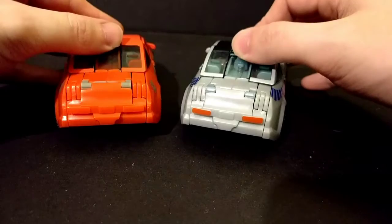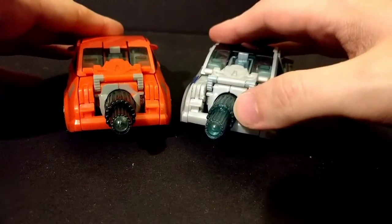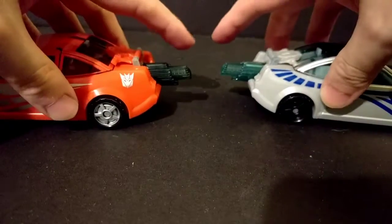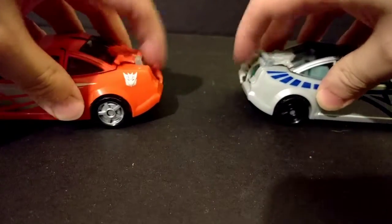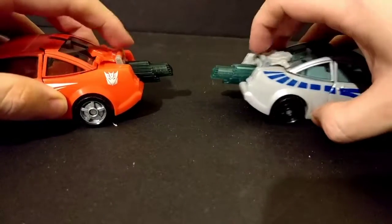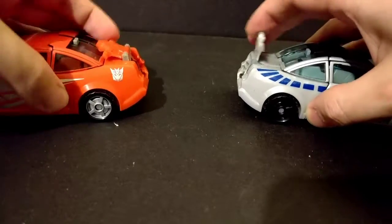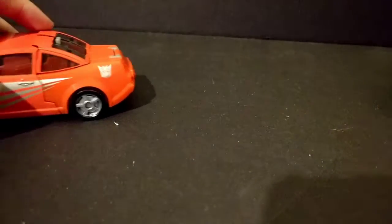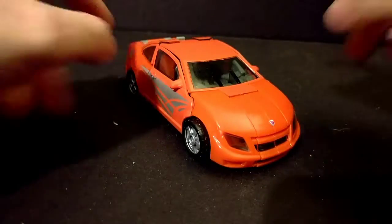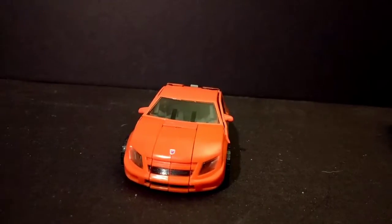And their gimmicks are built-in thrusters to make them go faster. I mean, this would make my 10-year-old self go crazy, because what kind of awesome vehicle would it be without some kind of thrusters? But anywho, let's go ahead and get to transformation, because these things are actually kind of simple.